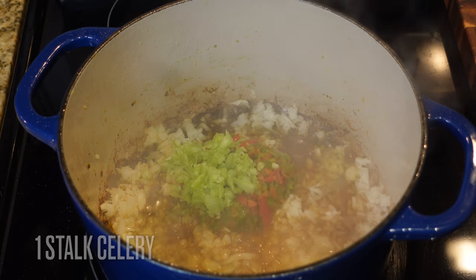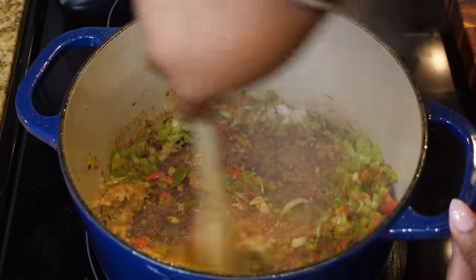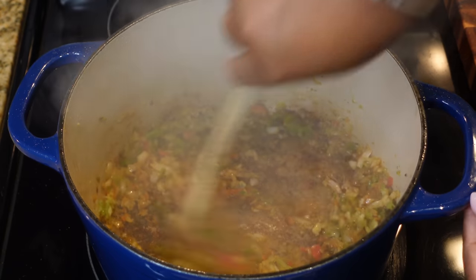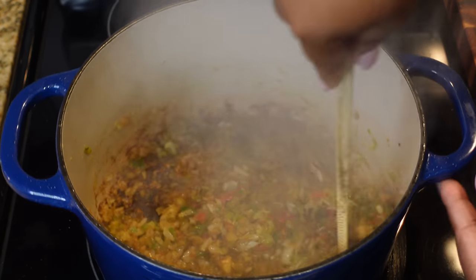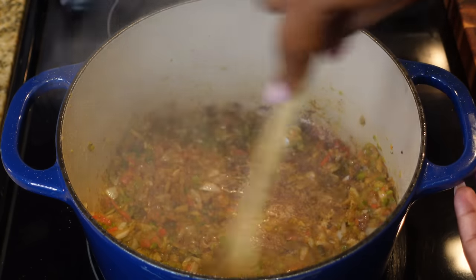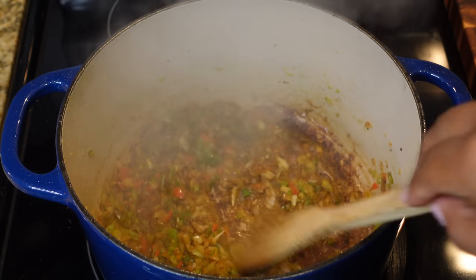We're adding in a tablespoon of butter. I have some onions, bell peppers, and one stalk of celery going — I put all that stuff in my food processor because I did not feel like chopping today. If you have a food processor you can throw everything in there and it's done in 30 seconds.